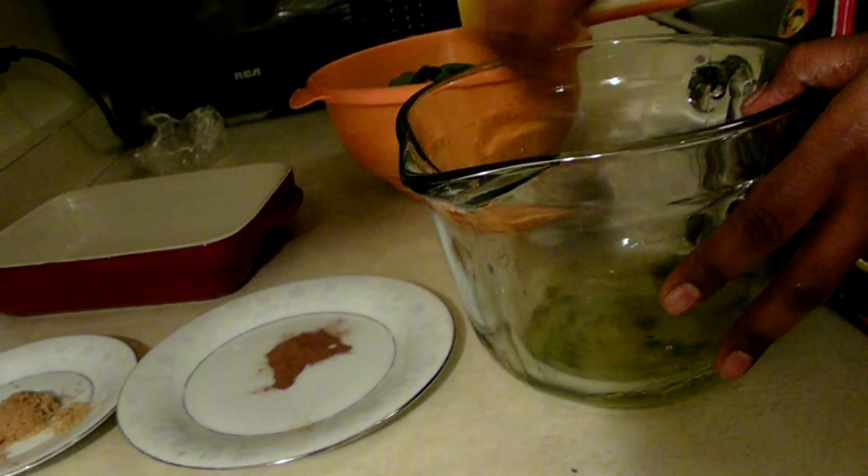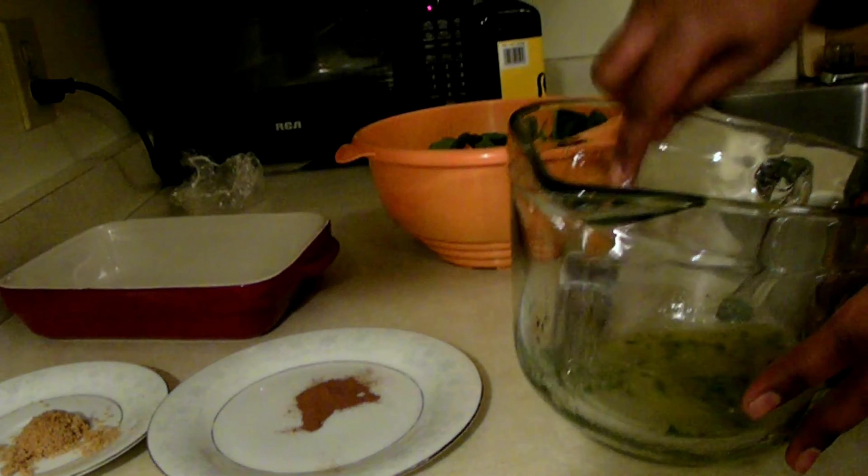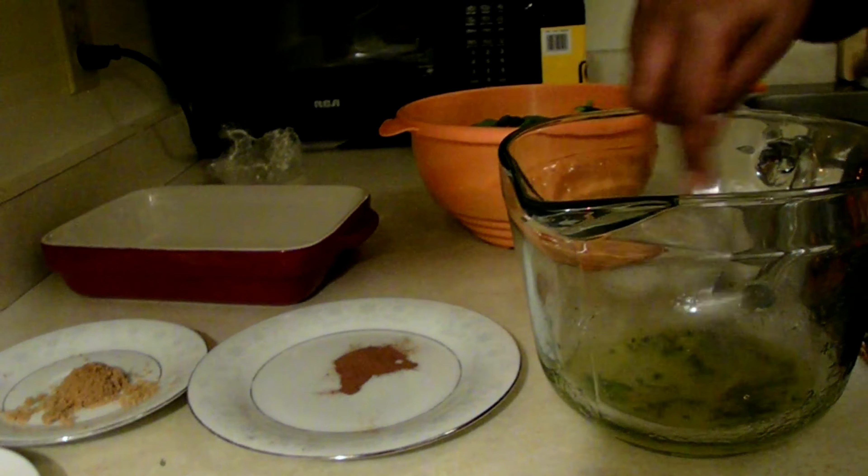First of all, we're going to put one tablespoon of orange juice in here, one tablespoon of olive oil, and I'm going to add the thyme. Now I'm going to put the salmon in the mixture. I'm going to cover it and put it in the fridge for 30 minutes.